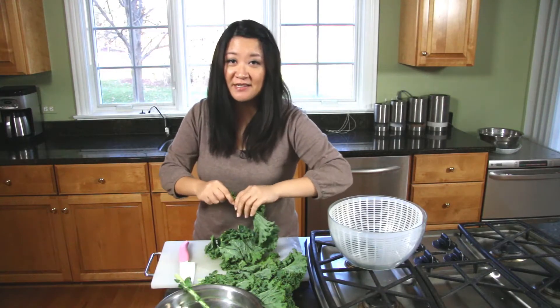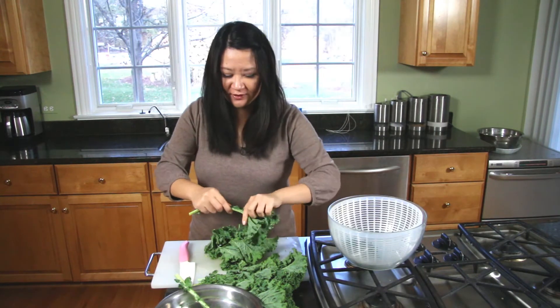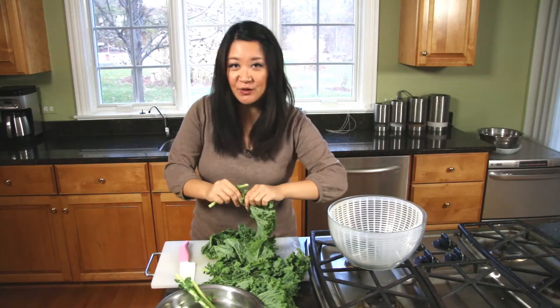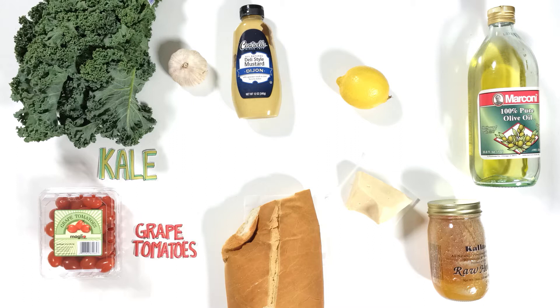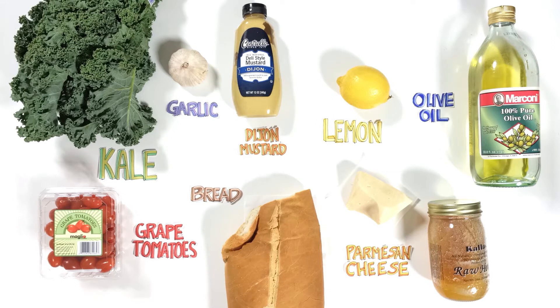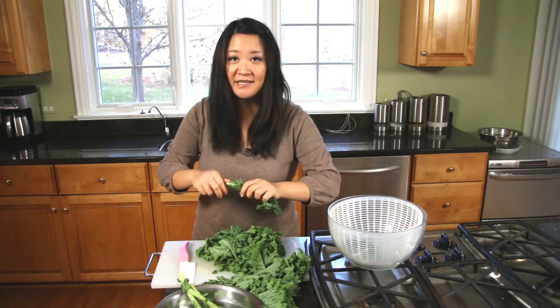Kale is one of the healthier things you could possibly eat. For my kale salad with garlic croutons you're going to need kale, grape tomatoes, garlic, Dijon mustard, bread, a lemon, parmesan cheese, olive oil, and honey.